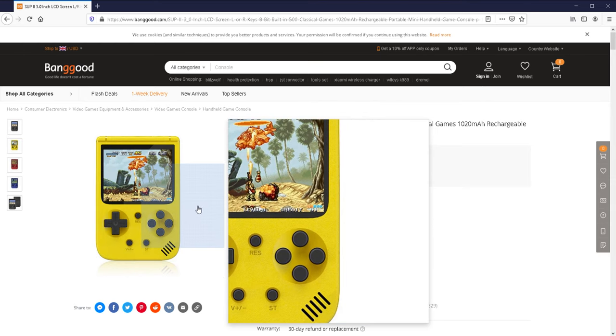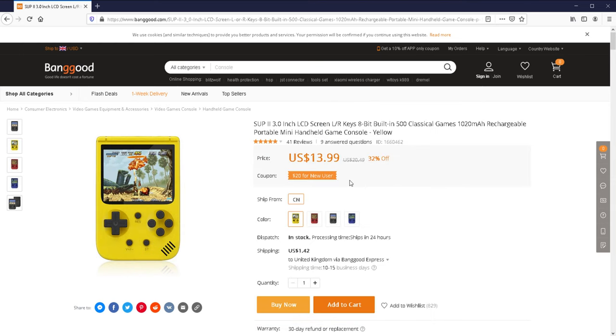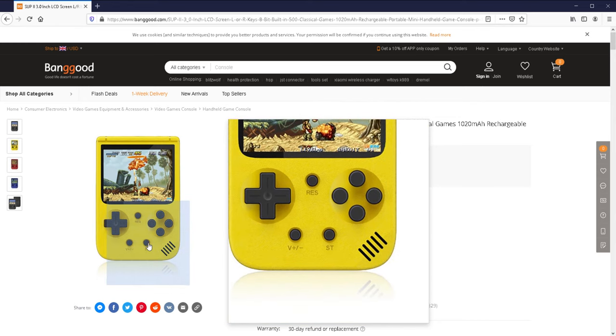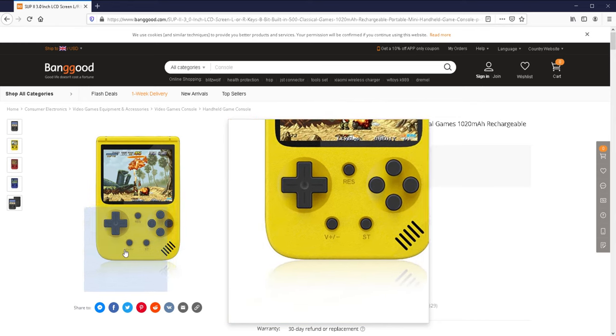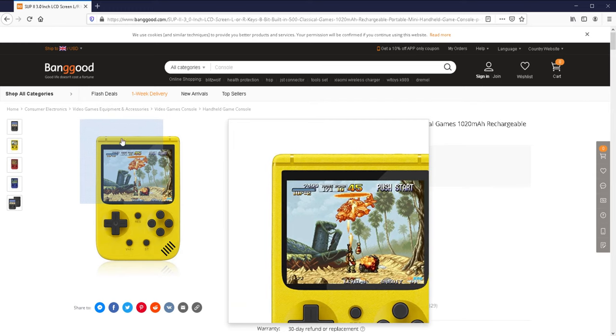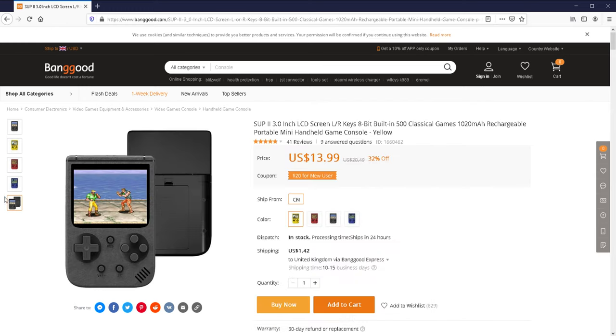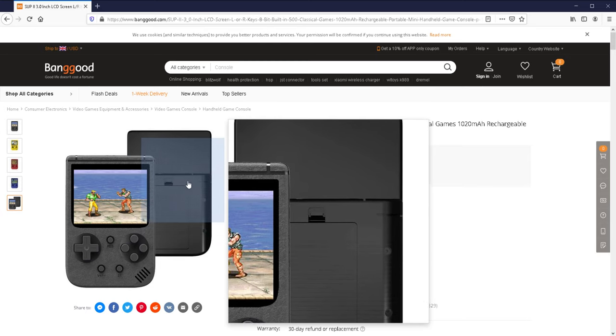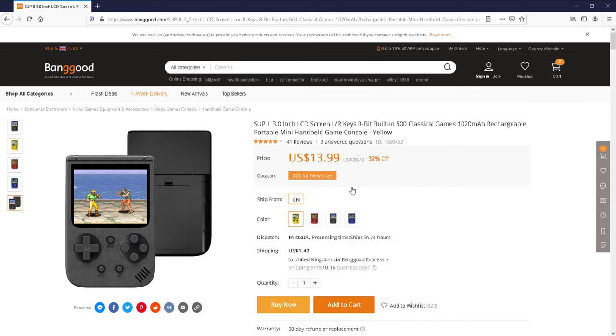The Game Boy Pocket was my first Game Boy and something I have a lot of love for. I spent a lot of hours on it. You can see it's got four buttons, a reset button, a start button, volume, and USB at the top. There are also L and R buttons at the back, as well as the battery compartment.